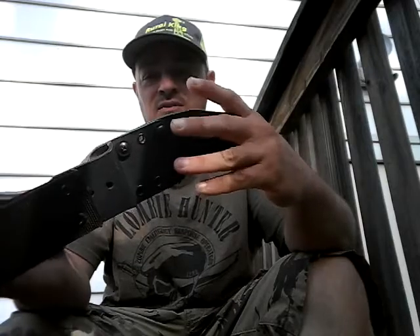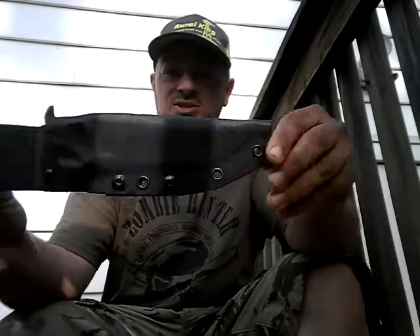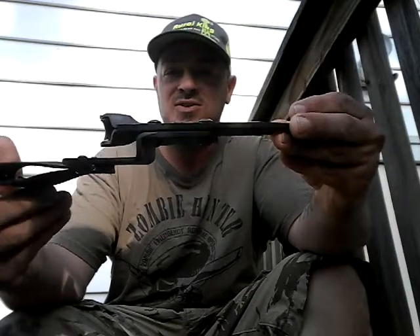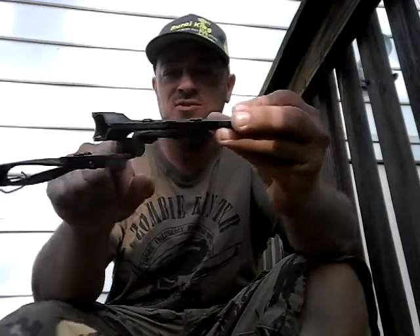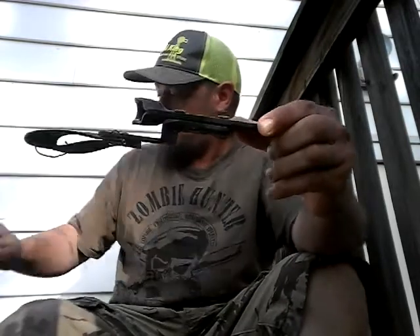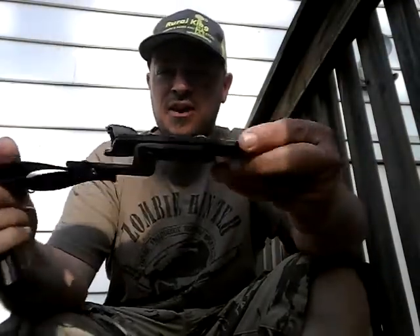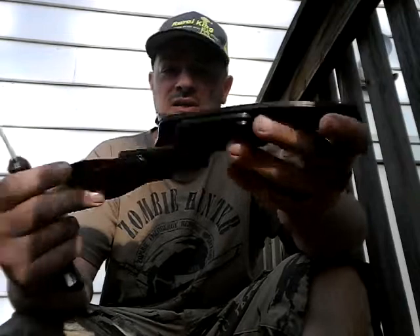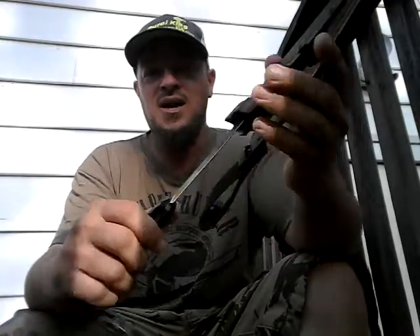I'm not sure if the sheath has changed, but I don't think so. Let's talk about that — quality kydex, quality loop, very stable, very sturdy. The best thing about this sheath is this gap right here so you can tuck your shirt into it. I don't like having to decide if my shirt's gonna be crinkled up underneath the handle or fit awkwardly over top of the knife. It's got good retention — pops out — it's a real slick sheath.